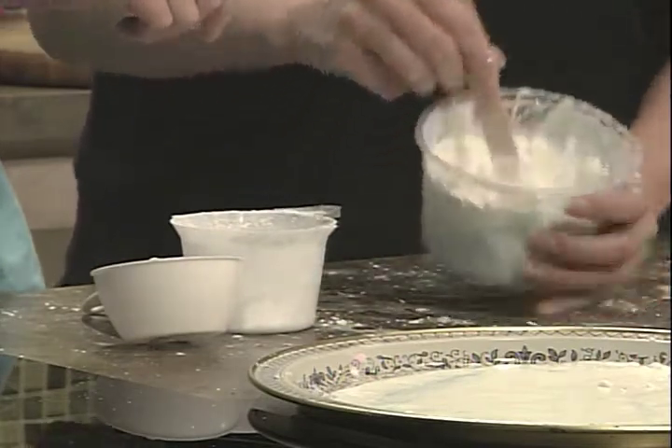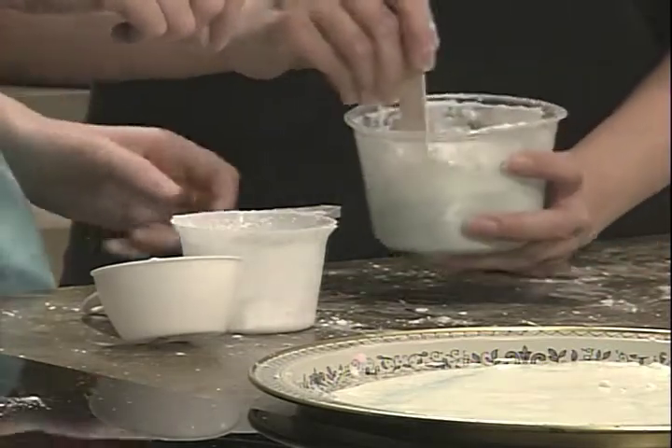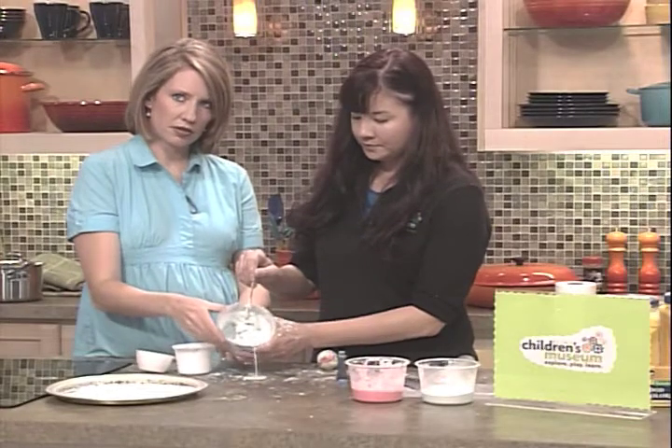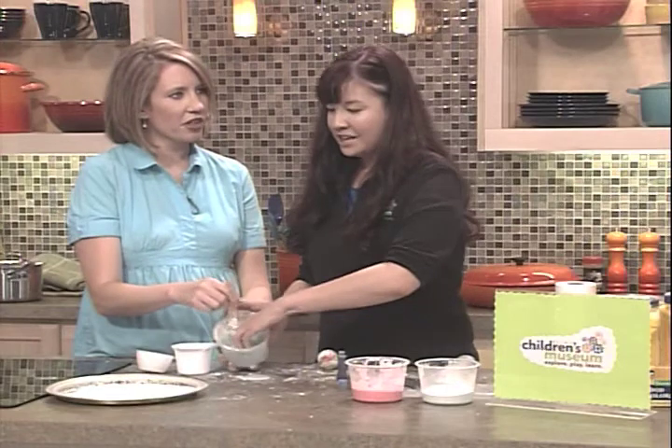Mix that up a little bit, and then we'll dump this in. And then we'll mix that up, and you can see the consistency changing here. It's hardening up, as you saw earlier today. I'm trying to make them see that a little bit better. Oops — a little mess never hurt anyone. It never did.